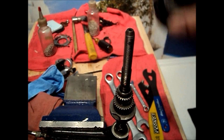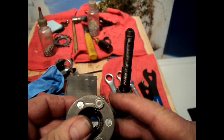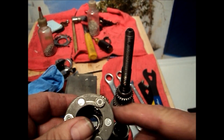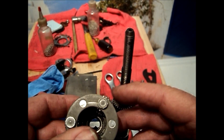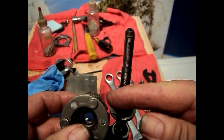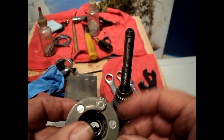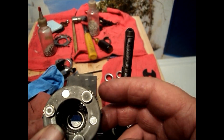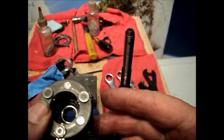Another critical step is the timing of the planetaries. Whenever you have stepped planetaries on multiple size sun gears, there will be timing marks on the planetary gears. In this case it's on the inner side of the larger of the two. Each of the three will have a timing mark, and it's very important that that timing mark be aligned exactly outward on all three of them in order for the hub to work.